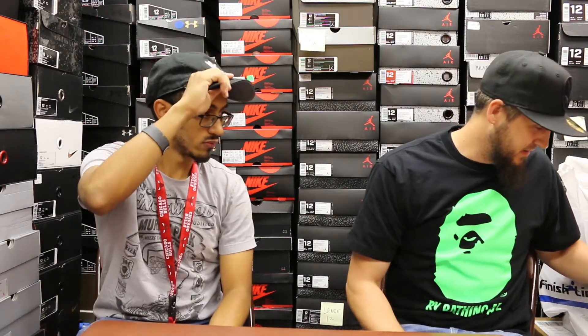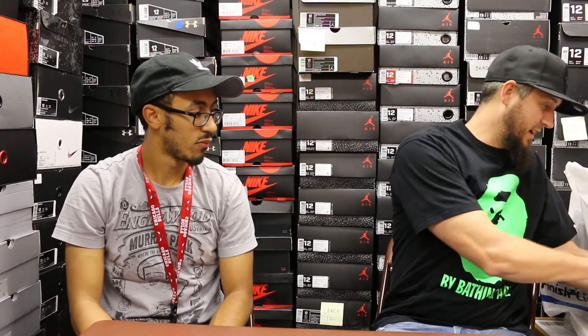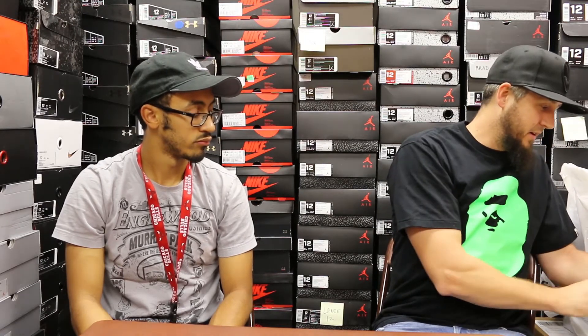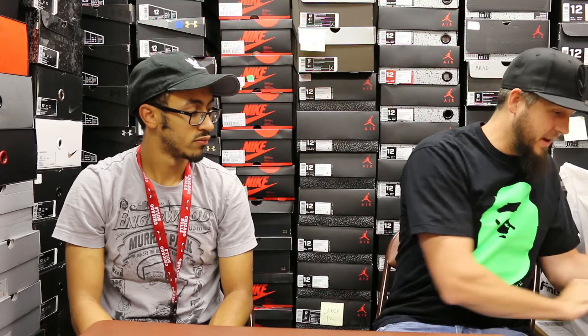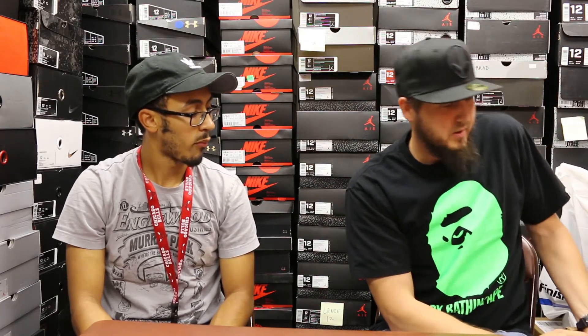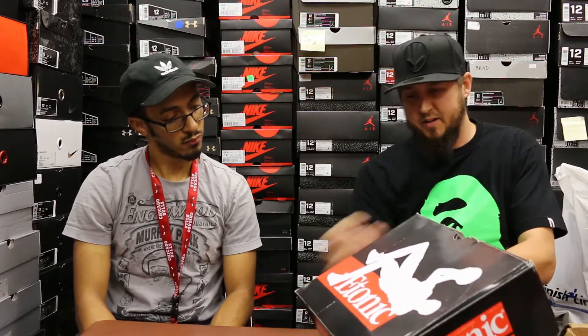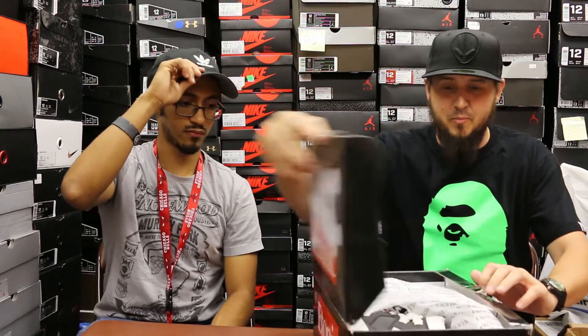Alright, I got a whole stack over here — this would be my bargain buy of the week. Finish Line end-of-season sale, got them with the employee discount so they were cheap, then the sale went off and they actually went down lower. So these two old school Reebok Tonics — the Dream 1 I think is the actual name. Right now they're $29.99 on Finish Line, I would call that a pretty awesome deal.